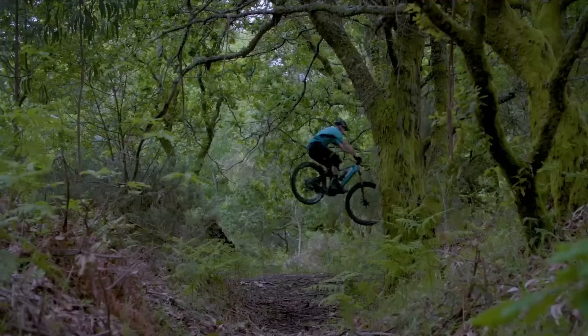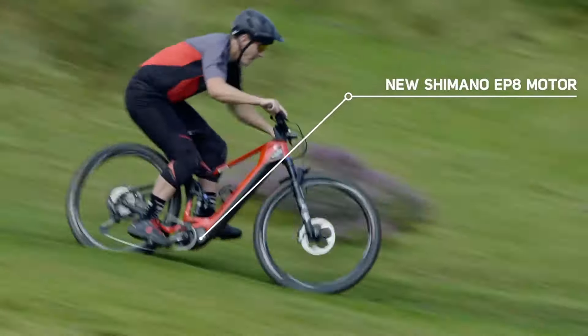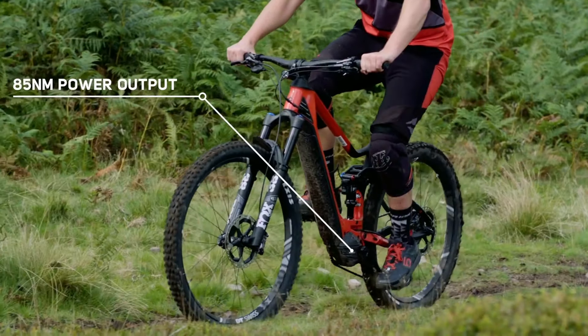It's a 160mm enduro slash all-mountain bike. All the bikes come with a Shimano 85Nm EP8 motor and a 630Wh battery, although that is only a 500 on the smaller framed models.